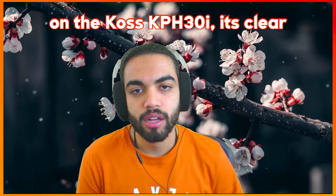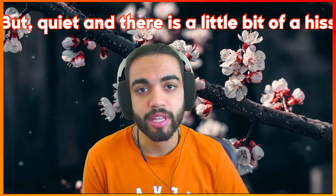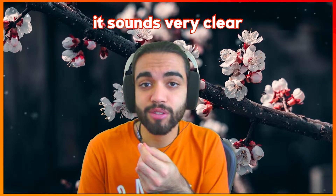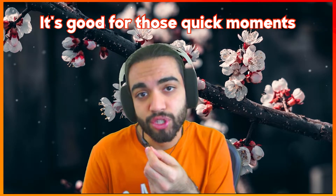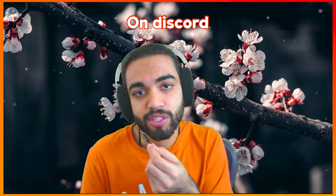Now let's go see some demos — the mic and some gameplay in Valorant, CSGO, and Apex Legends. This is what the mic sounds like on the KOS KPH 30is: it's clear but quiet and there is a little bit of hiss. If I bring the mic closer to my face it sounds very clear, but having to hold the mic close to my face is an inconvenience, especially in gaming settings. It's good for quick moments talking to people in game or a quick chat on Discord.